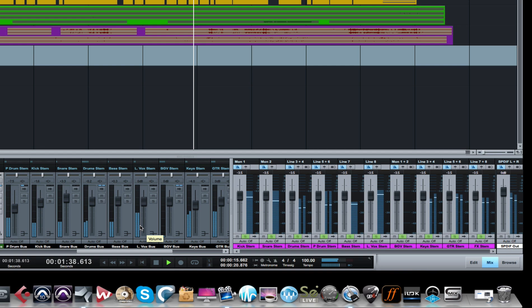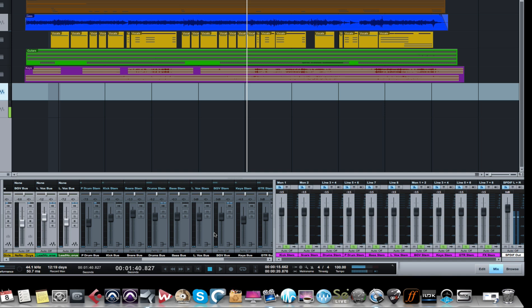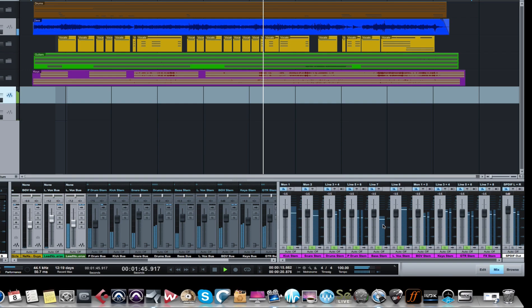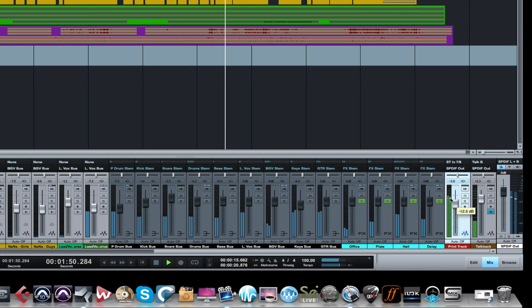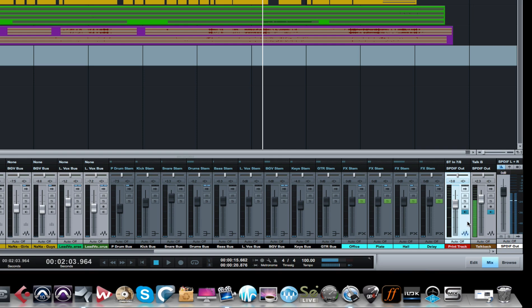Let me play this back for a quick second so you can see the signal coming in on the print track on stereo seven and eight. You can see the audio tracks have signal going to the bus channels, which have signal going to the stems - the outputs right here. And from there it's coming in on seven-eight, going to the print track.